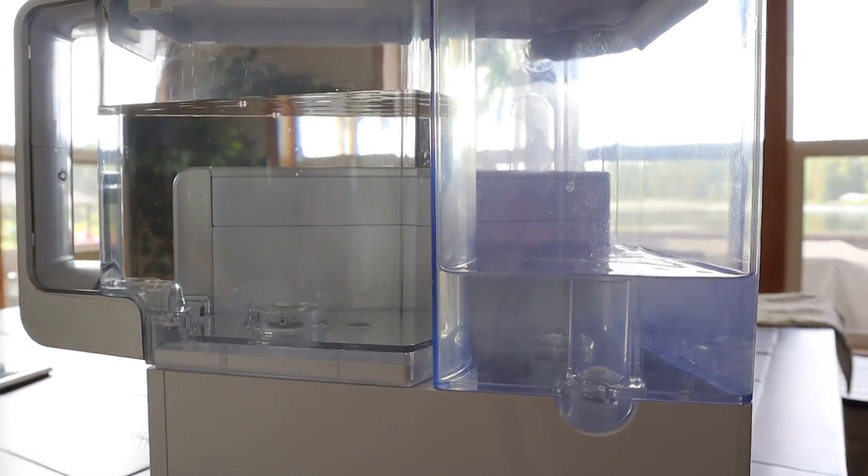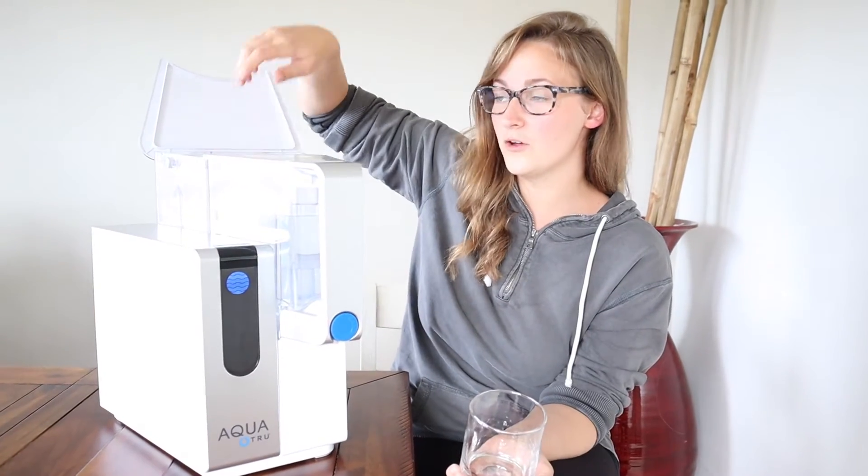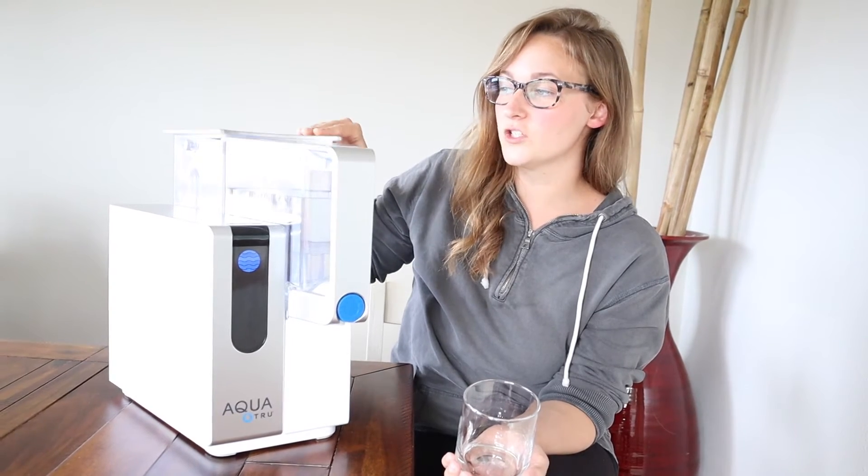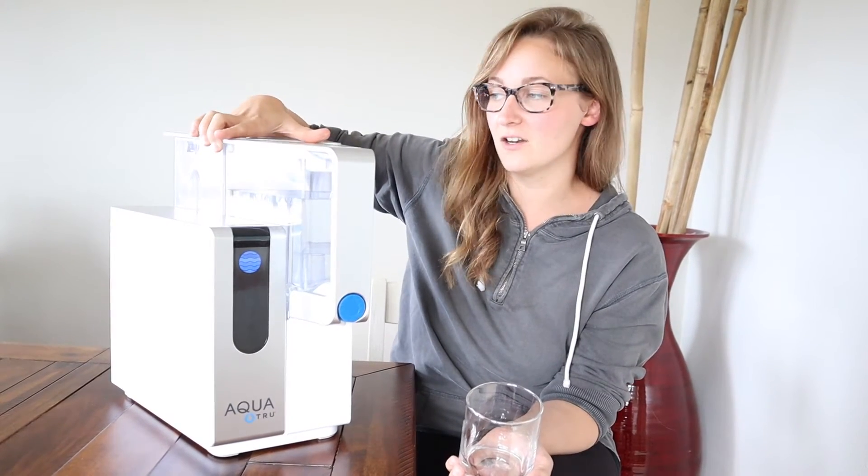What you can do is take this, dump out the residual water, fill it all the way back up, and it will continue to filter water into the top. And once you use water, it will continue to filter more in. So if you have a large family and you just want to stay on top of it, that is an awesome way to do it.